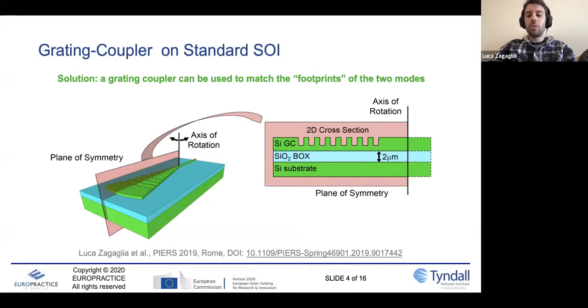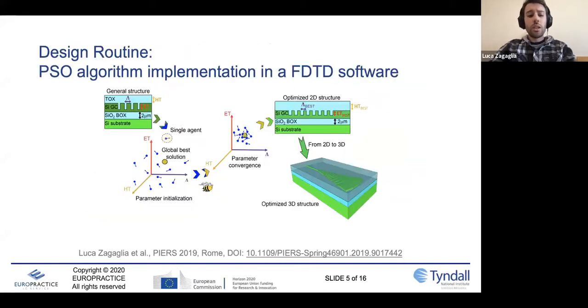If we consider the 2D cross-section and rotate it about an axis of rotation for a certain angle, we are able to rebuild the three-dimensional structure just using the 2D cross-section. So the 2D cross-section is the starting point of our design routine. Here you can see the core concept: how the Particle Swarm algorithm works and how it is implemented inside the FDTD. We use the FDTD to resolve the electromagnetic problem and to get the coupling efficiency — that is basically the function we want to optimize. The Particle Swarm is the algorithm that optimizes the structure.